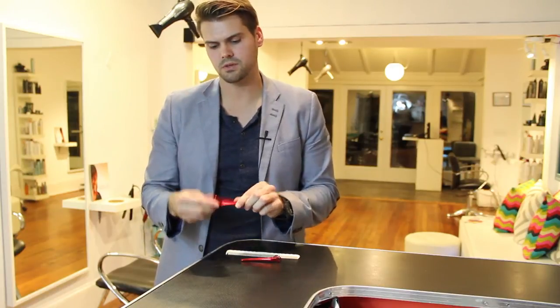I like a clip with a little bit more of a pointed end on it, or something that helps me section a little bit. But for the most part, I love these clips. I use them every day, so definitely something to check out.